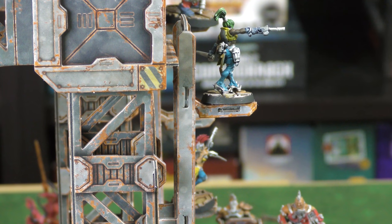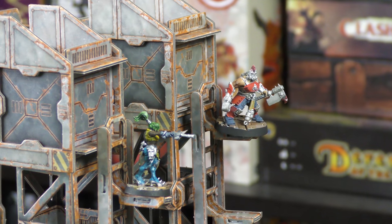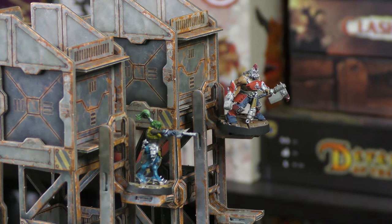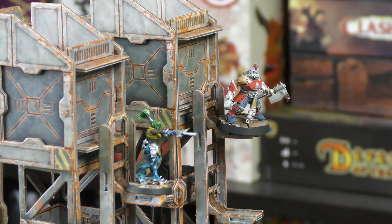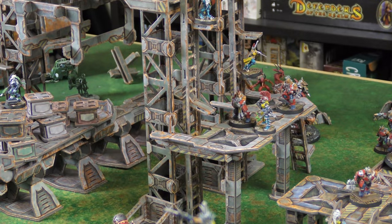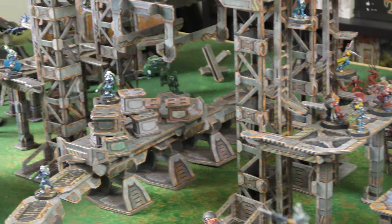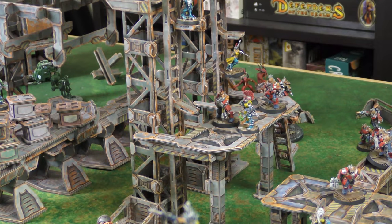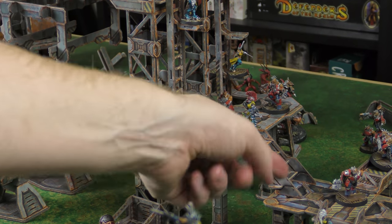You can see a 25mm base here and next to it a fellow on a 32mm base — both hold up just fine, though they're a little wobbly with the bigger bases. Anything larger won't fit, but if you're really caring about ladders you're usually playing something like Necromunda or Kill Team, so the base size should be fine. Here you can see the platform that comes with that particular set — it's quite the monstrosity on the table and looks really cool.